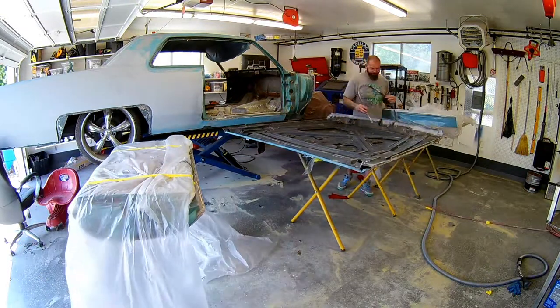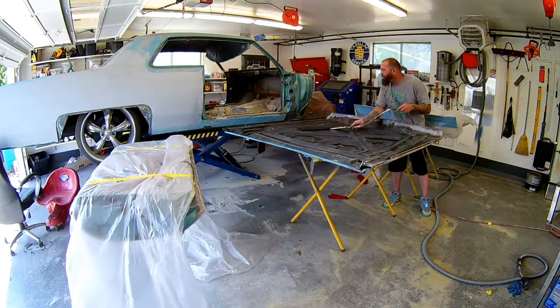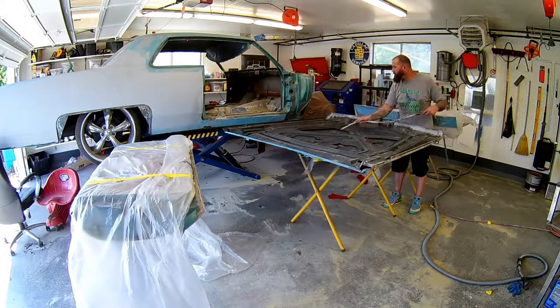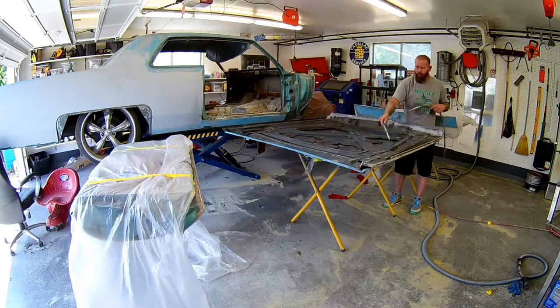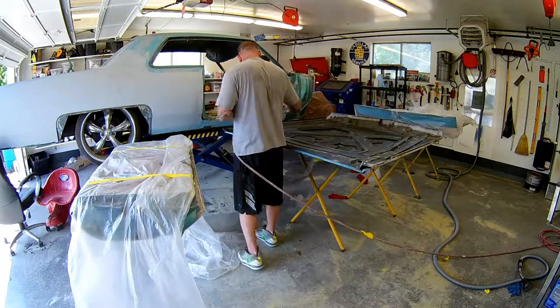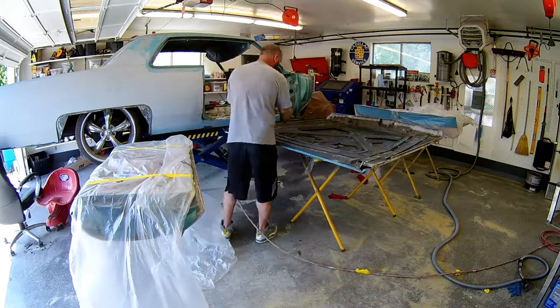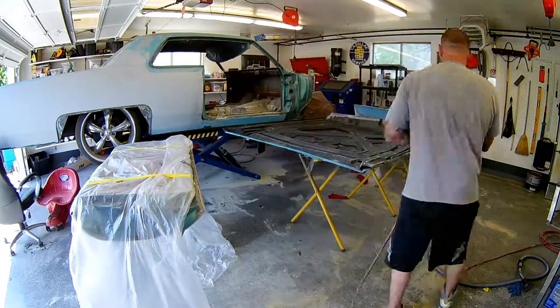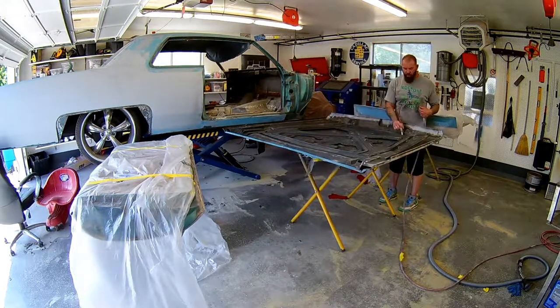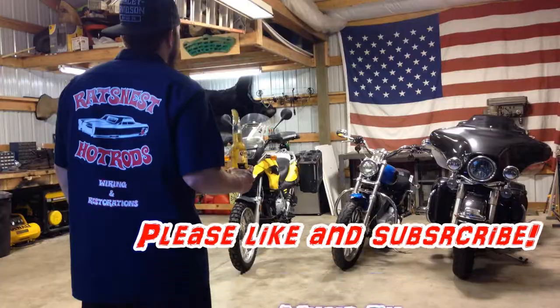Alright, we're nearing the end of this video. Stay tuned for the epoxy primer video — it'll be coming shortly after this one gets uploaded to YouTube, and you'll see the Omni epoxy primer going down. This is the part that kind of sucks — getting all of the granules out. But you gotta take your time, keep blowing it and sucking it out. Alright, peace and grease, sucka.